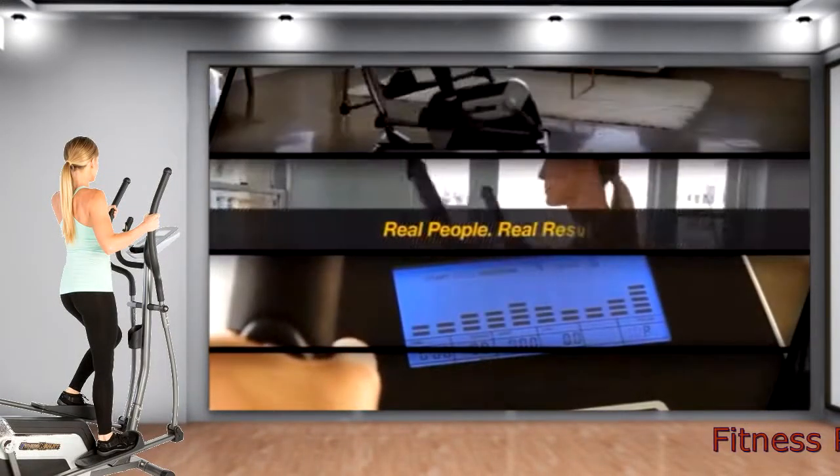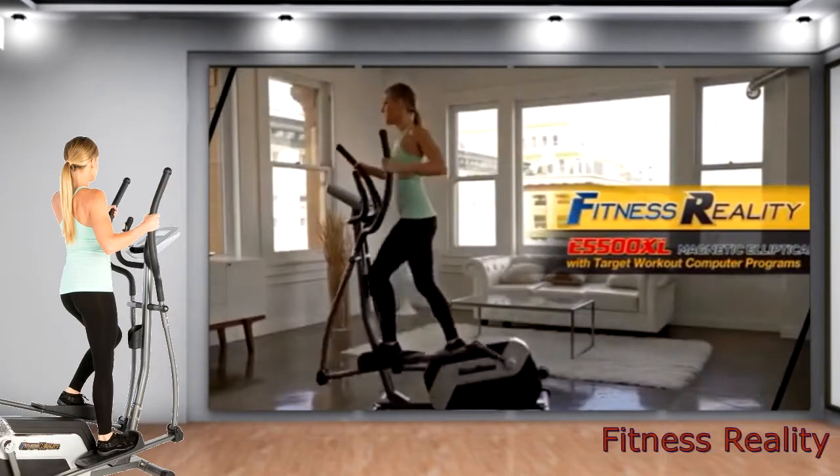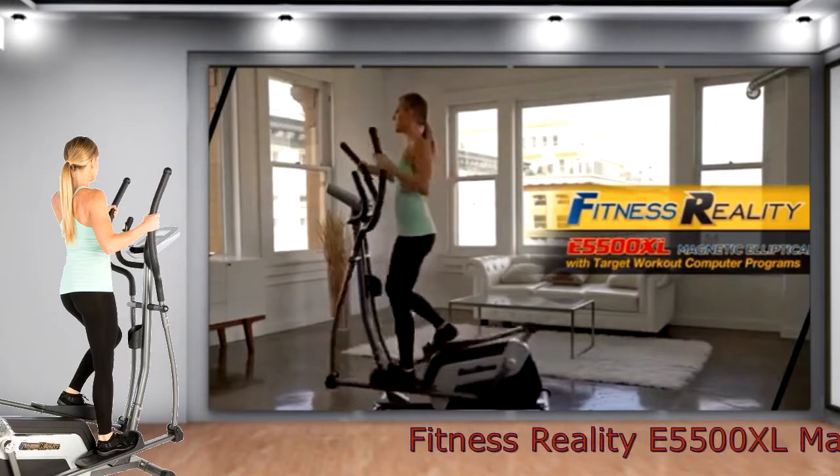Fitness Reality. Real people. Real results. Introducing the Fitness Reality E5500XL Magnetic Elliptical Trainer with Target Workout Computer Programs.